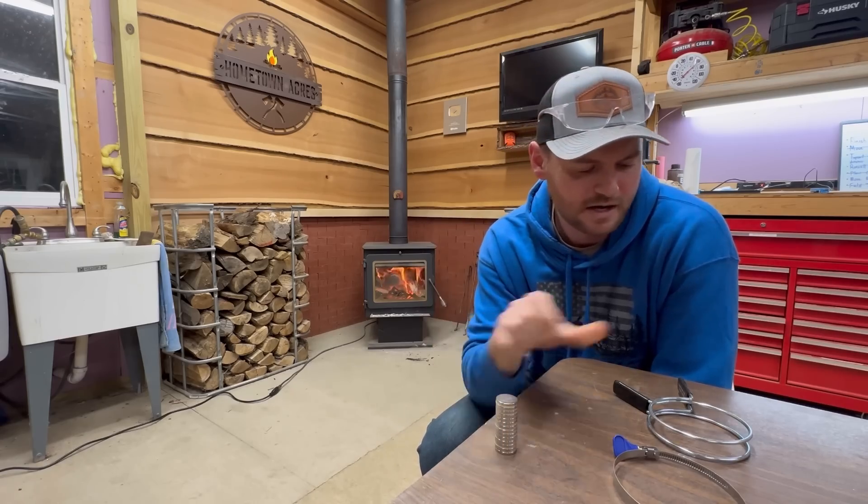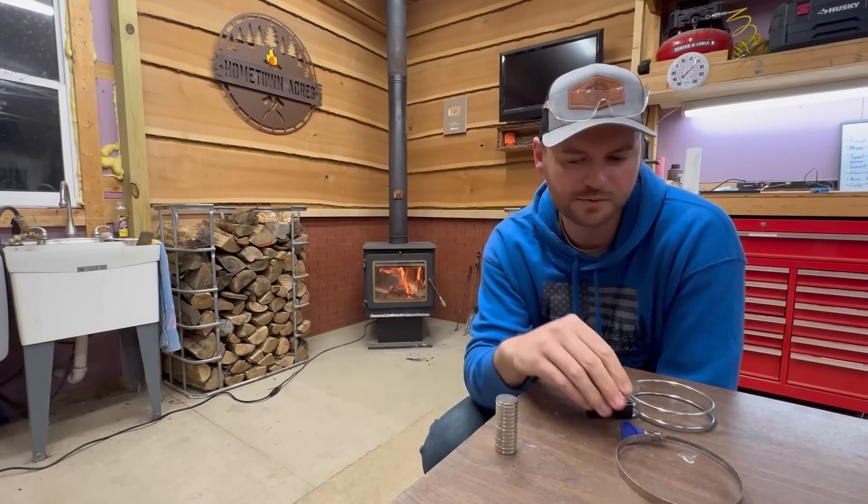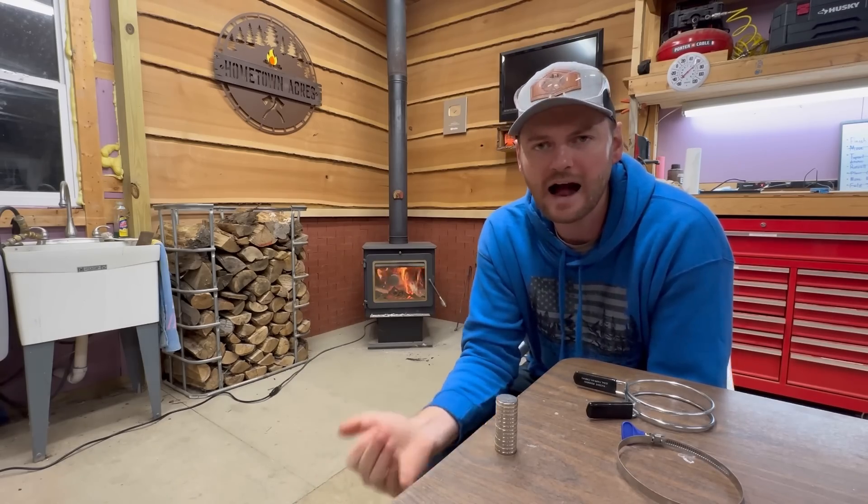I'll leave a link to these rare earth magnets in the description below, as well as these squeeze clamps and thumb screw hose clamps. This is going to make a huge improvement to our shop. If you're into woodworking and have a dust collection system with one hose going to multiple machines, I highly recommend doing something like this. It probably only took realistically four to five hours of cutting and gluing — the longest part was waiting for the glue and silicone to dry. That four to five hours of work is going to save me tenfold when I'm running boards through the planer, joiner, and table saw, switching dust collection hoses. Anyway, if you enjoyed this one, give me a big thumbs up, click that subscribe button, and we'll catch you on the next one. Thanks for watching.